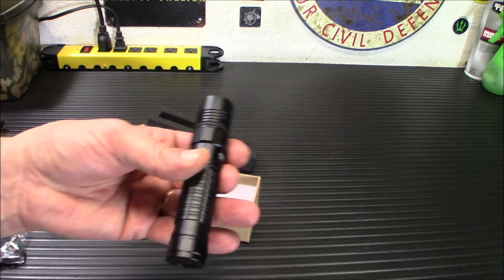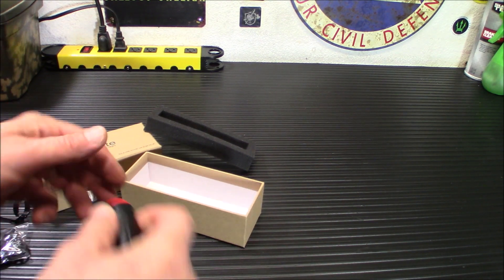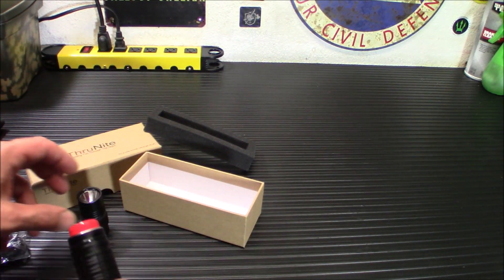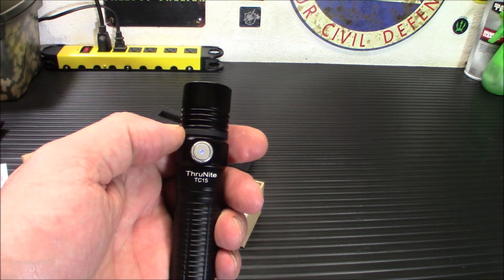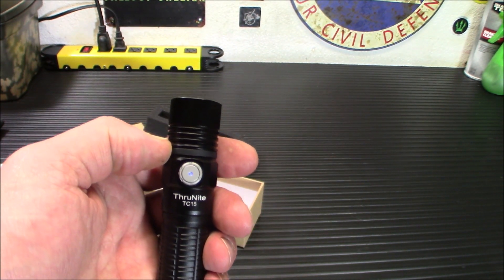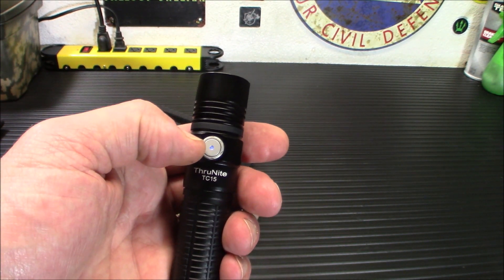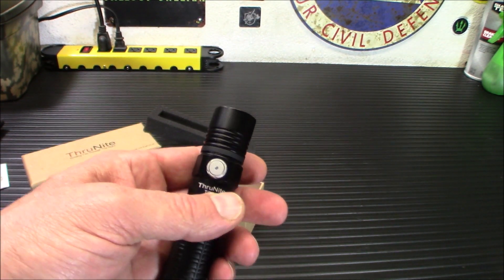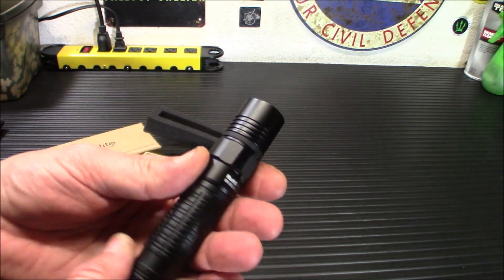Let's take a look at the battery. It is a 3,100 milliamp-hour 18650 cell. It does have the battery level indicator. The indicator is blue — when it's on blue, that means you are at 100% power. When it goes to red, you're going to be about 20% left. When it goes to flashing red, you're anywhere from 1% to 10% left. It will also glow red while charging and then glow a purplish blue when it's finished.